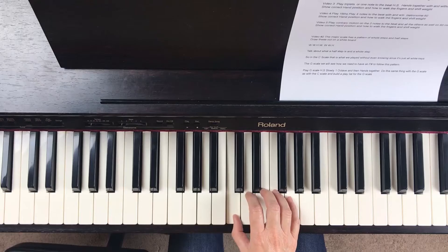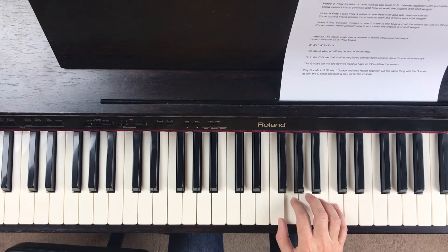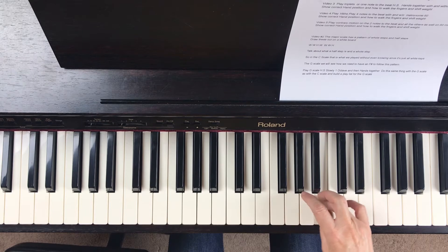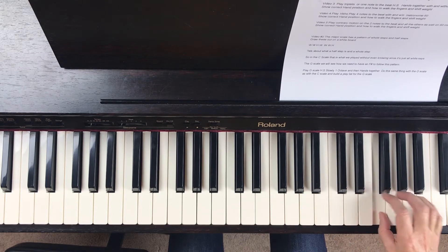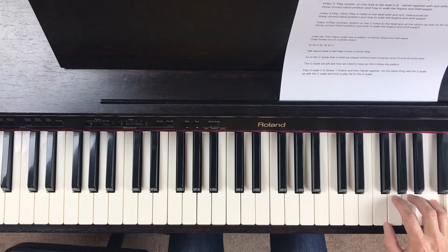Remember, it's in groups of threes and fours, and if you can remember that, it'll be so much easier. So it's just a group of three, tuck under, a group of four, and then when we did one octave, we ended with our pinky. But when we do two octaves, we tuck our thumb under to our C, and we do another group of three, just like we're starting over. We have our group of four, and we end on C.